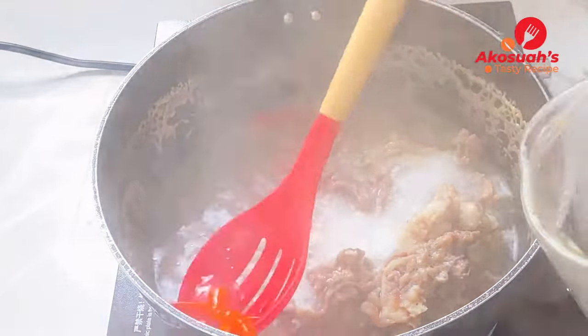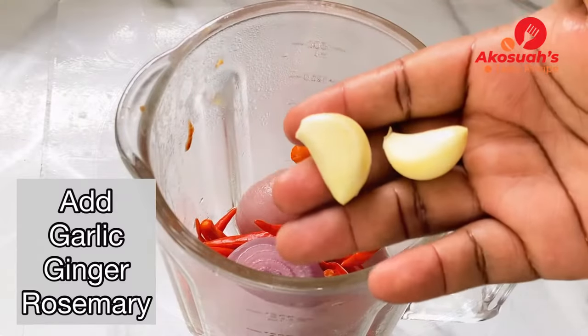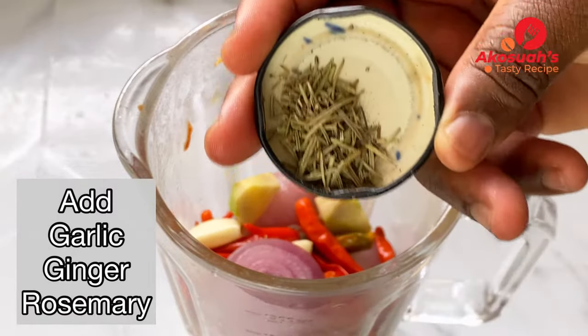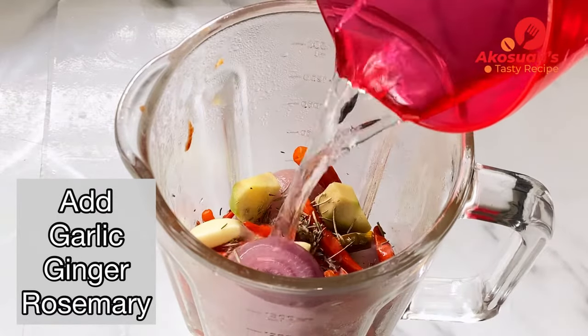I'll be adding some garlic, ginger, and rosemary, then add water and blend until smooth.